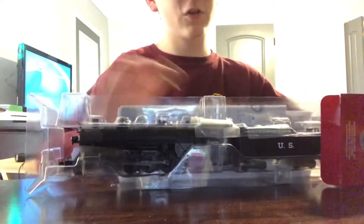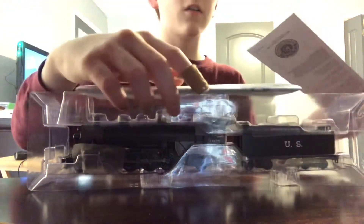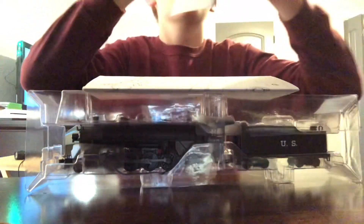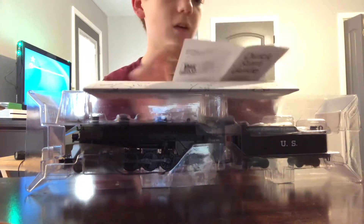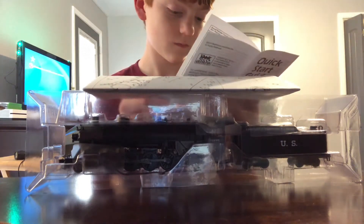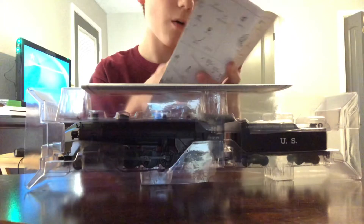And here she comes out of the box. First we have the quick start guide — if you're not familiar with Bachmann, it has the controls in here, how to do everything including dimming the headlights and all that. We also have the exploded parts diagram.